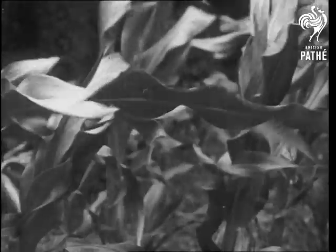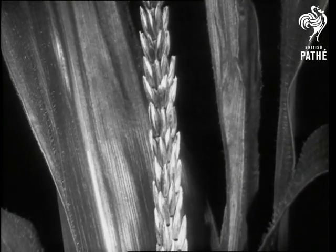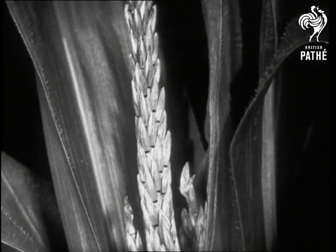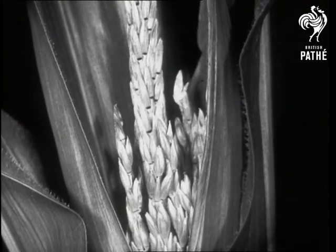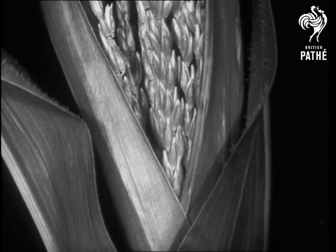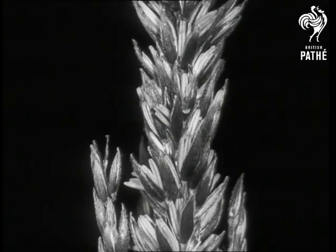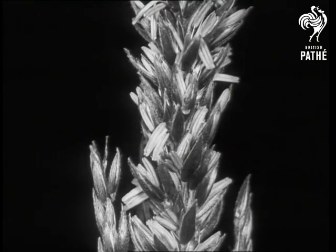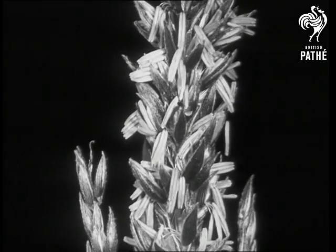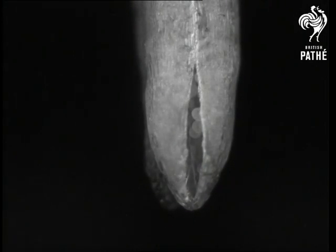When it is full grown, the maize begins to flower. It is one of the plants which have separate male and female flowers. In this picture the male flower is growing — it is usually called the tassel of the maize. As it grows it puts out a large number of anthers, and these ripen and open and drop out pollen.